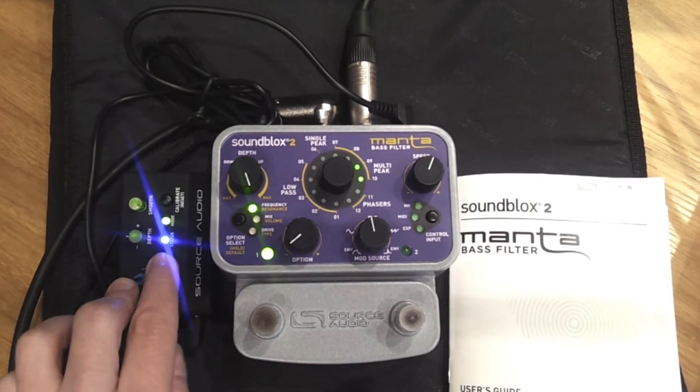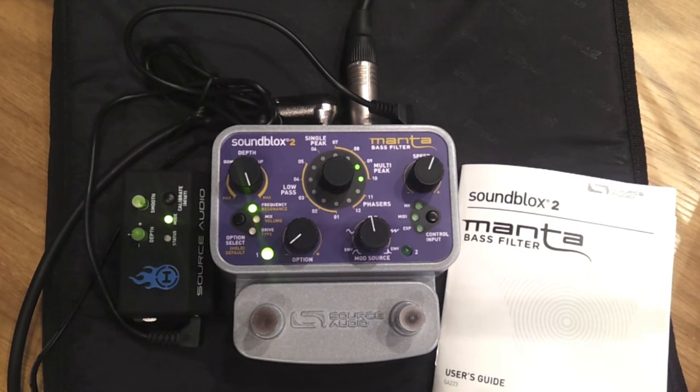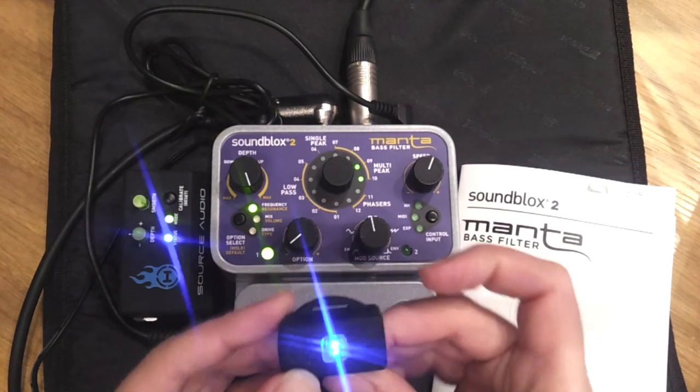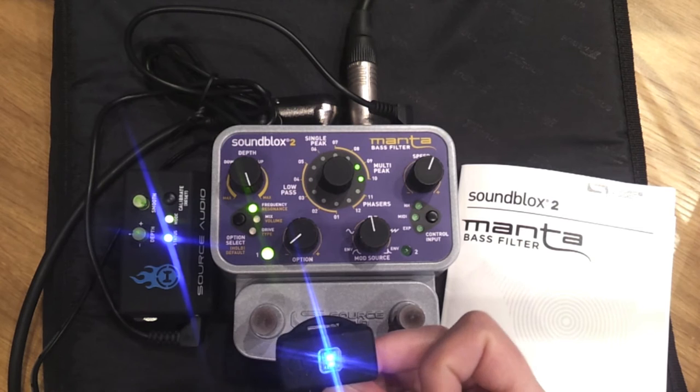A flashing blue light means it's waiting for the Hot Hand controller to be turned on. I'm just going to turn the controller on — and now it's locked on blue, both lights locked on blue, which means we're ready to go.